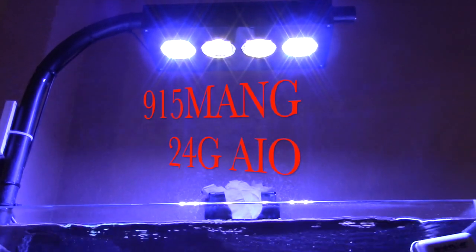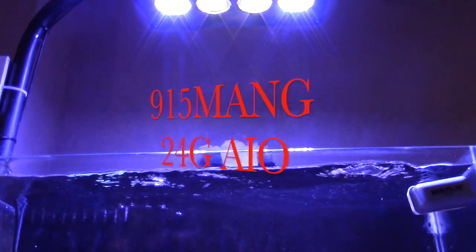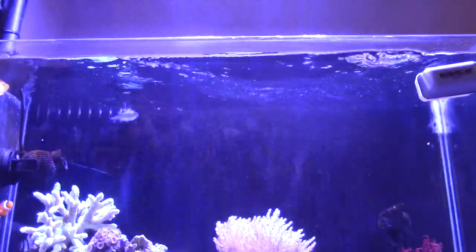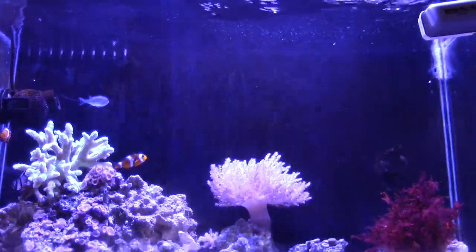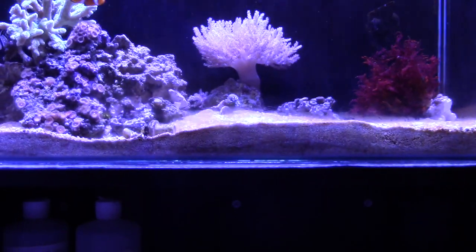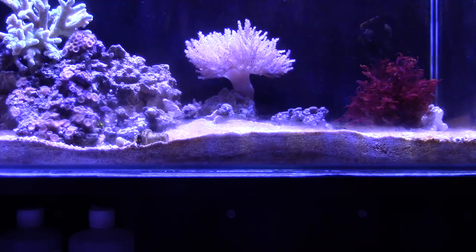What's going on everybody, 915mang here doing an update on the 24 gallon all-in-one tank. It's been up and running for a little bit now and everything has been doing good with the exception of a water leak.